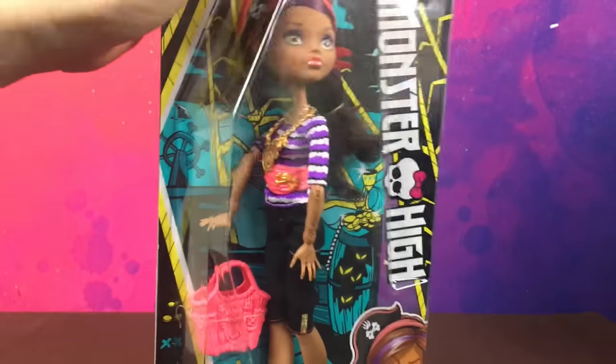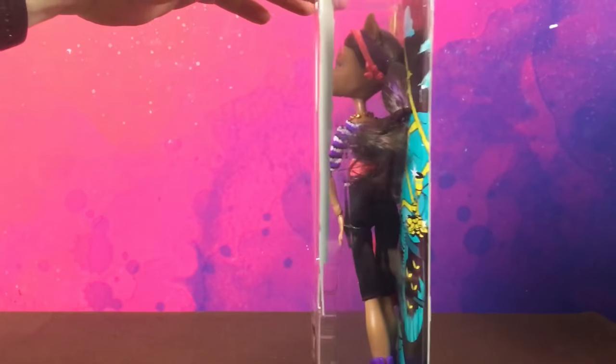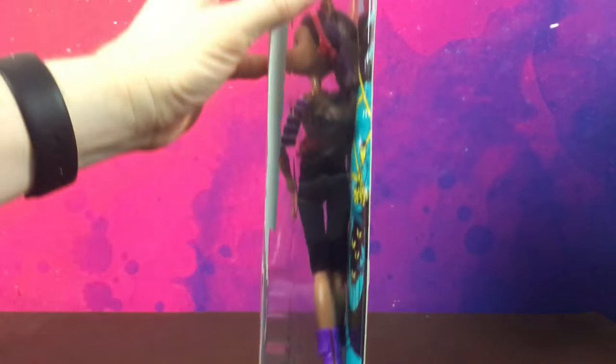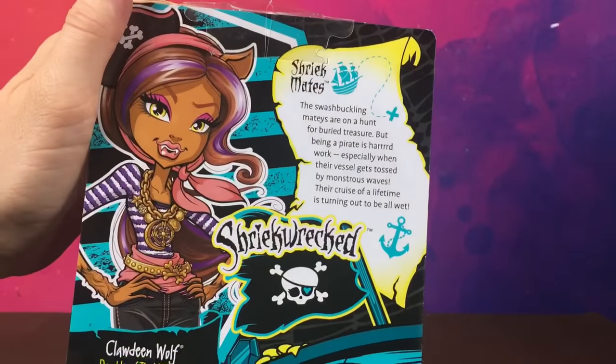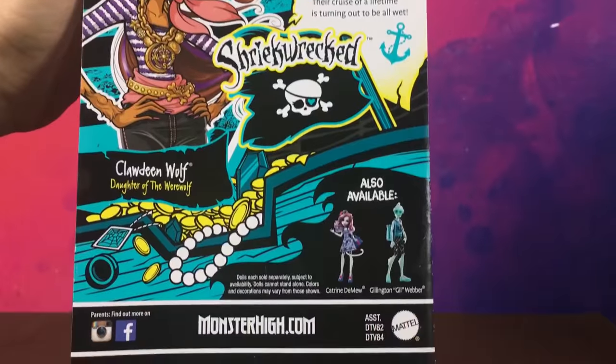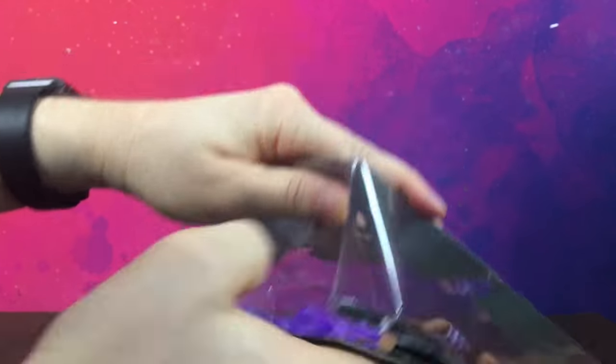First up we'll start with Claudine. As you can see she's in this slimline box — nothing on the sides, nothing on the bottom, and this is the back of her box. These dolls have been out for a little while so I'm sure you've all seen reviews on them, but I just thought I'd do it anyway. Let's get her out of the box — it's just a regular blister card.